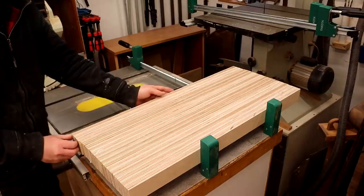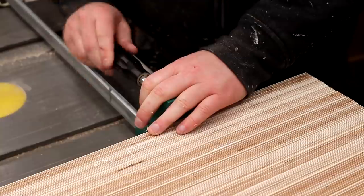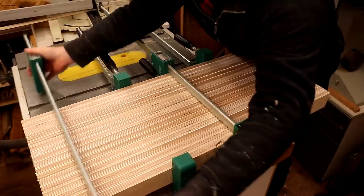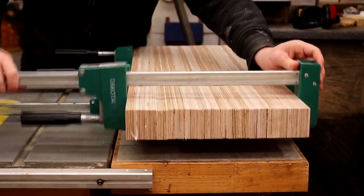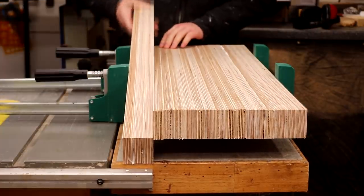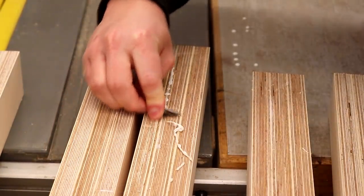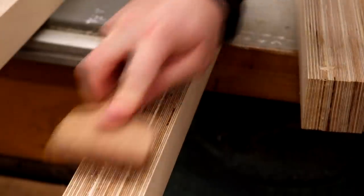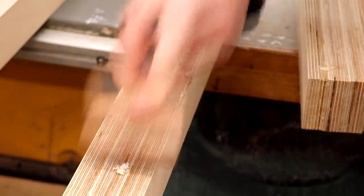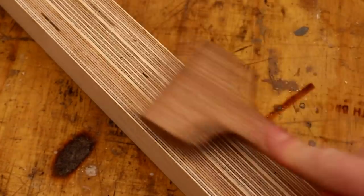Then I used my parallel clamps to clamp all of the pieces together at the same time. After a couple of hours I could clean off the glue squeeze out with a knife blade — I managed to time this just right so that the glue peeled off really cleanly and easily. I also used my new knife blade scraper, which I made in a recent video, and I'll include a link to that in the description box below.